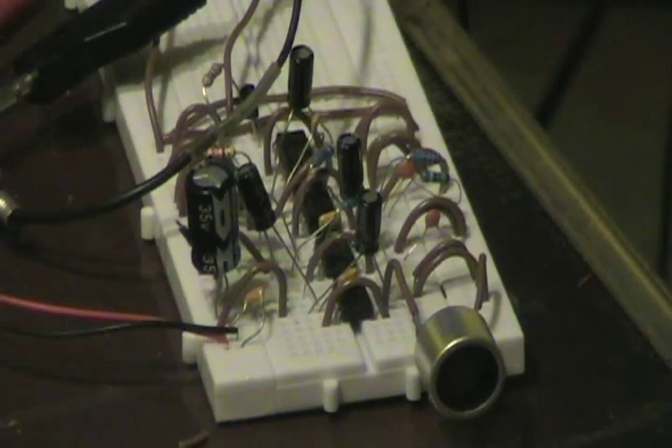Hi everyone, this is my Ultrasonic Bat Detector. I used four chips — you don't need that many. I just tried to make mine a little bit more efficient than I probably should have.